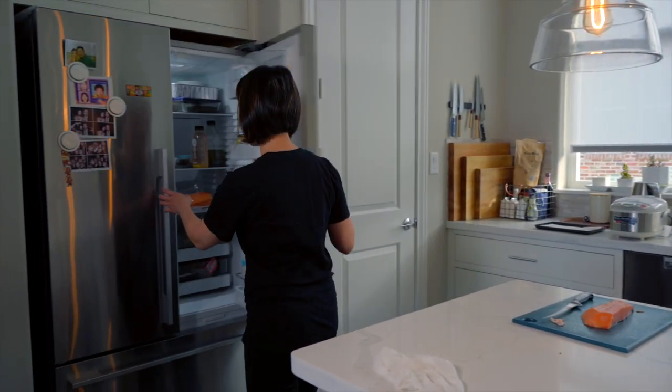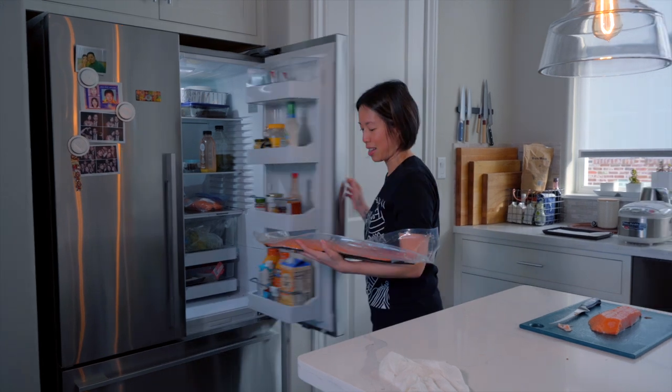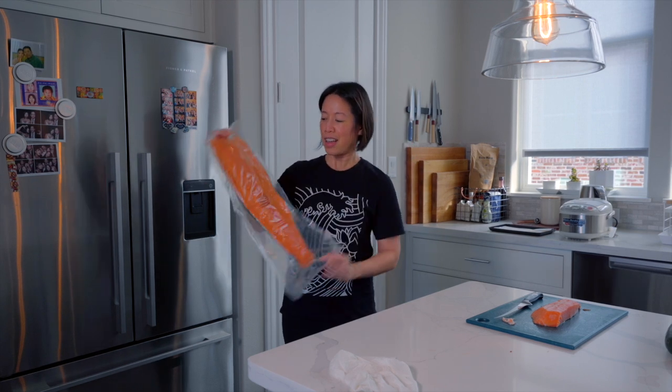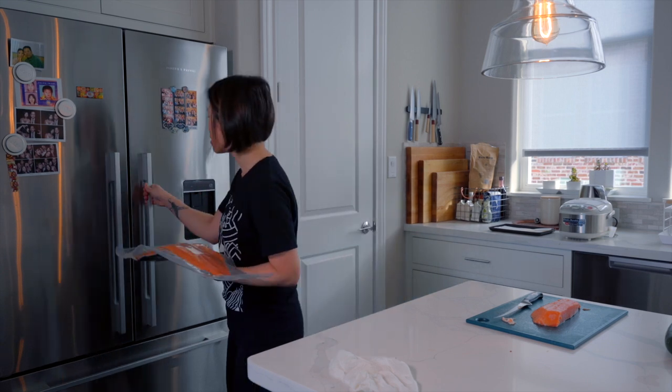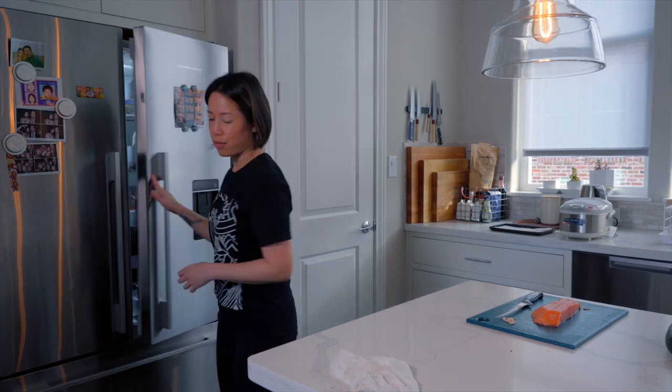Hey everyone, thanks for tuning in to my YouTube channel today. I'm going to show you a dish that we actually serve at Sinjiao, based on a product I received from MultiX, a company based in Chile. They sent me their new Arca line of salmon — some really nice big salmon filets with the skin on. It's sustainable, 100% antibiotic free. I've already cut off a smaller filet and skinned it, and I'm going to show you how to make a salmon crudo that we serve at my restaurant Sinjiao. Let's get started.